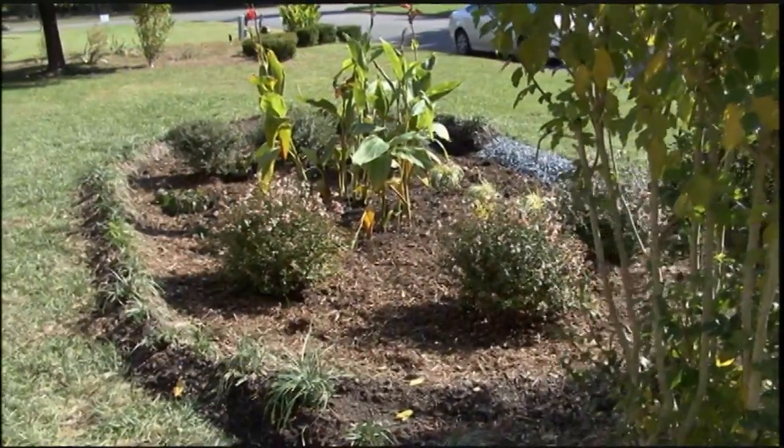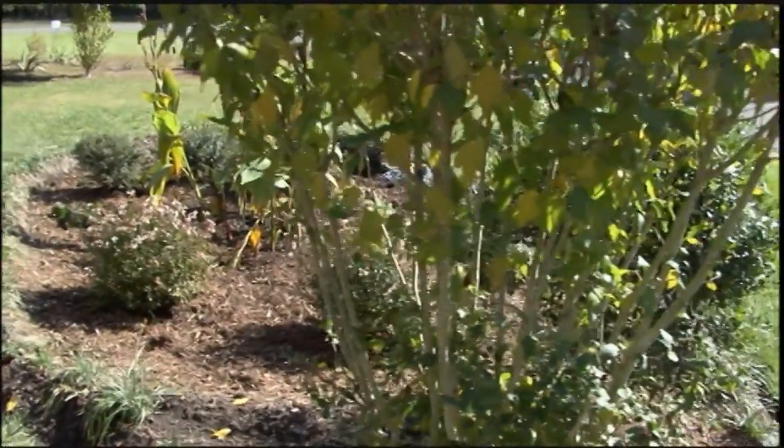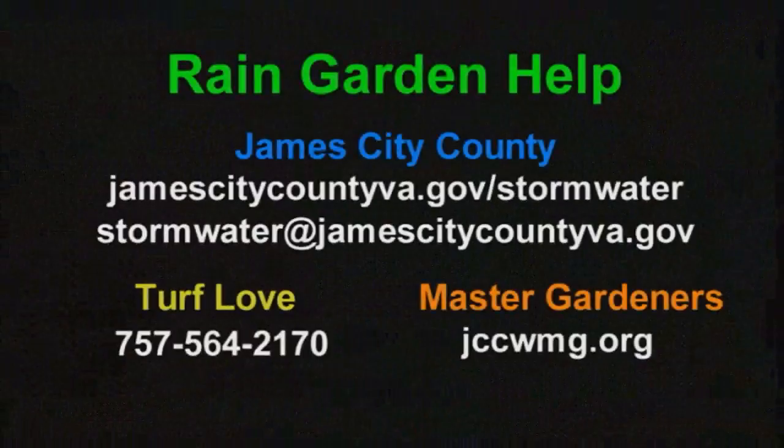So there you have it — voilà, a rain garden! To help you with your rain garden planning, here are a list of resources and contacts. Please feel free to give us a call — we'd love to talk to you about a rain garden in your yard and give you any assistance we can.